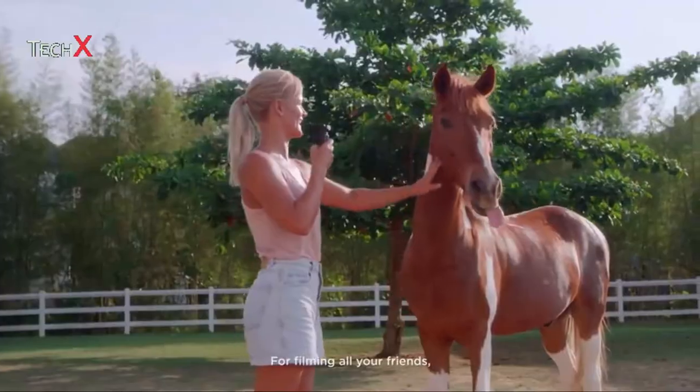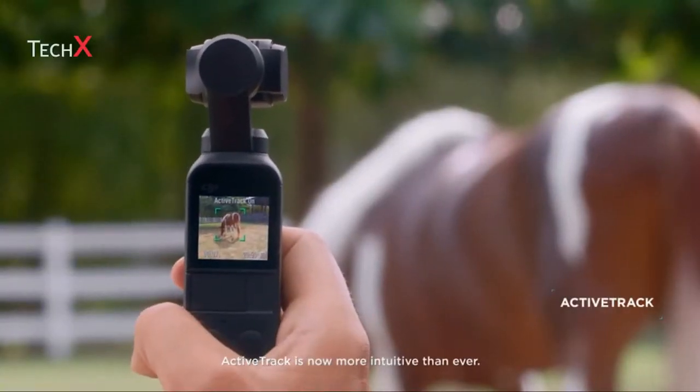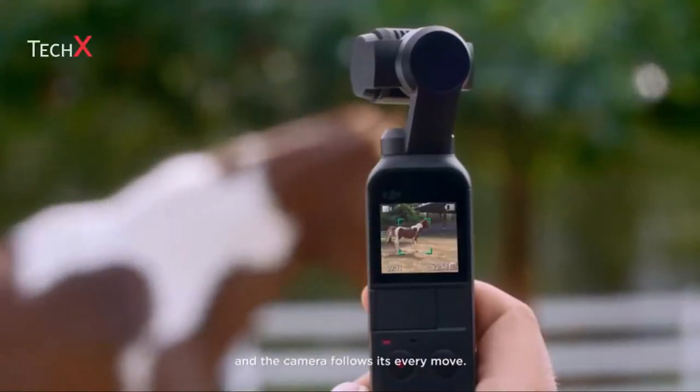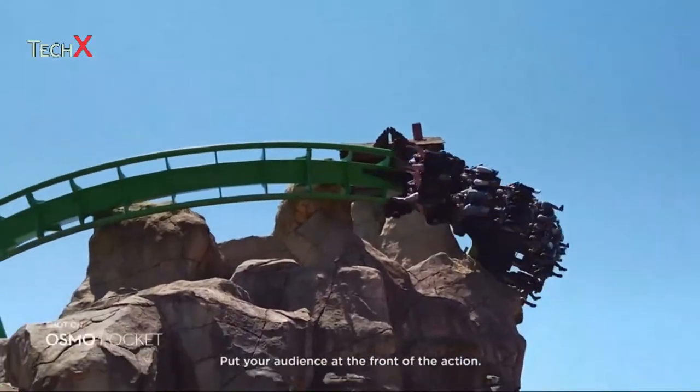For filming all your friends, Active Track is now more intuitive than ever. Simply tap on the subject and the camera follows its every move. Put your audience at the front of the action.